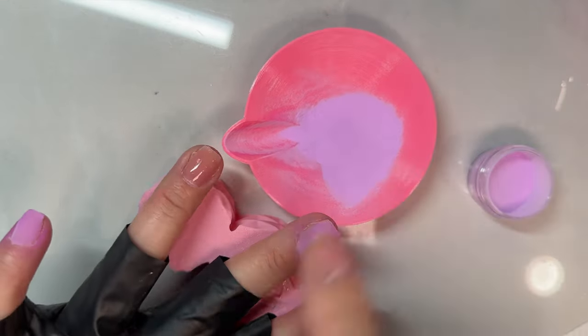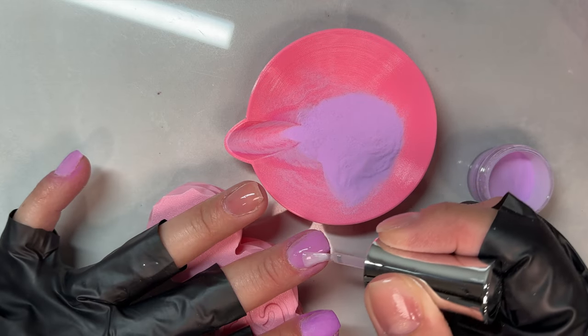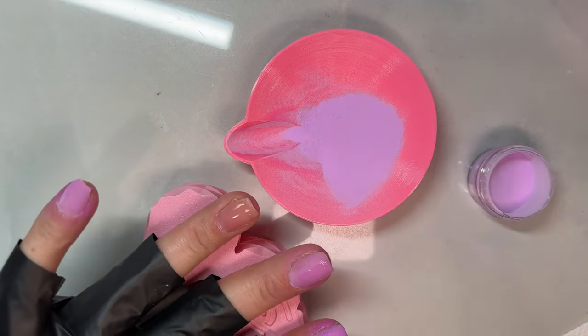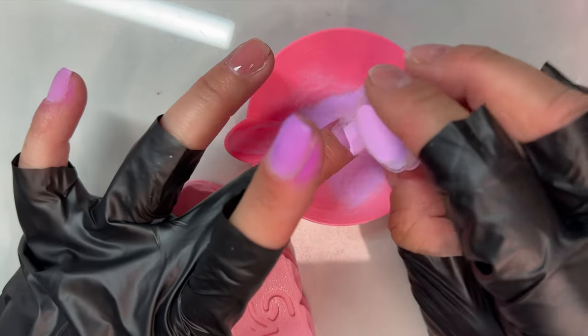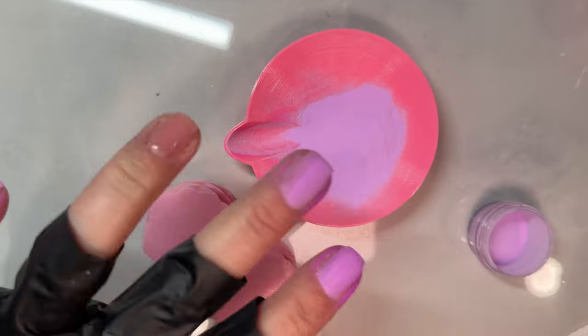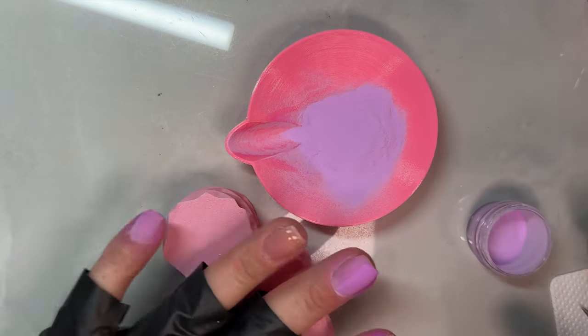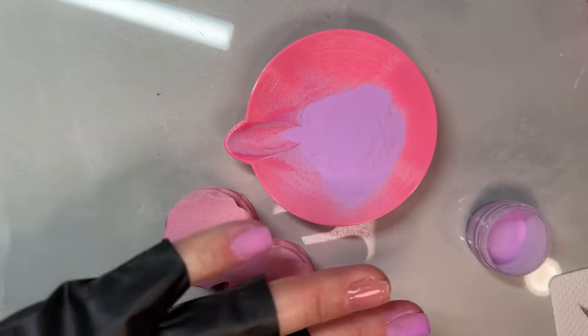I started off with two dips of this gorgeous purple. The purple is called Phoebe and the glitter is Outstanding. They're both from a Ted Lasso inspired collection coming from OG Dip Powder. I've never seen the show, so these names don't mean anything to me, but these colors are absolutely gorgeous and I was so excited to use them.